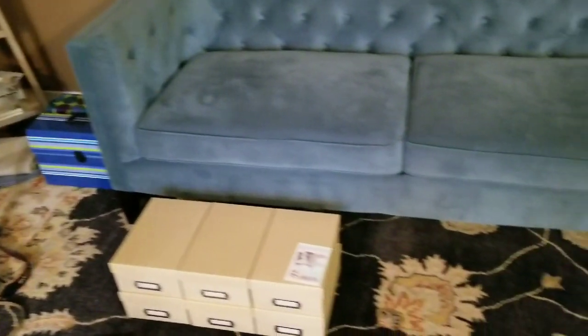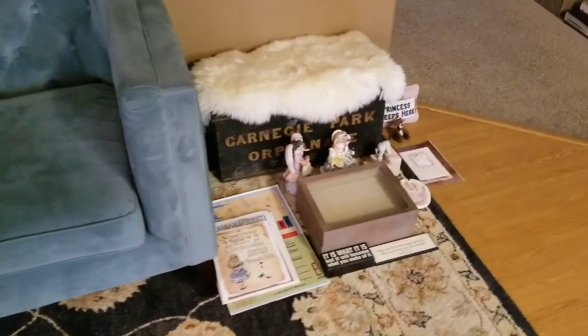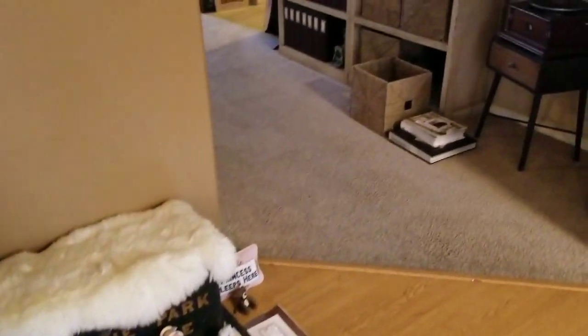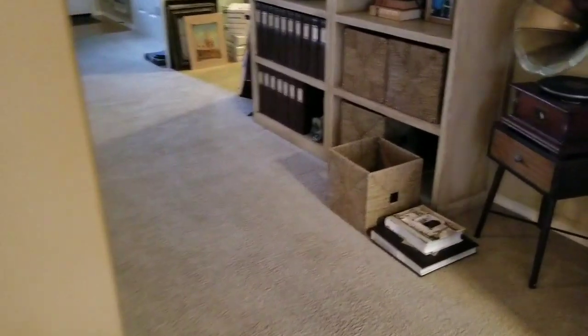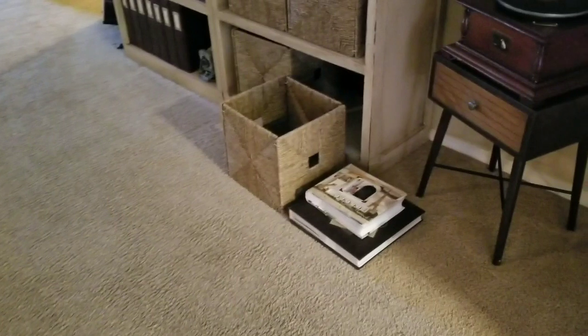I'm starting to see some progress as the many piles on my area rug get moved into the new boxes and onto the new shelves. I've hit my memorabilia pile from childhood — I'm not dealing with those yet — but I am going to find them a home with my husband's memorabilia from childhood. I'd like to create a Project Life album for just the two of us.